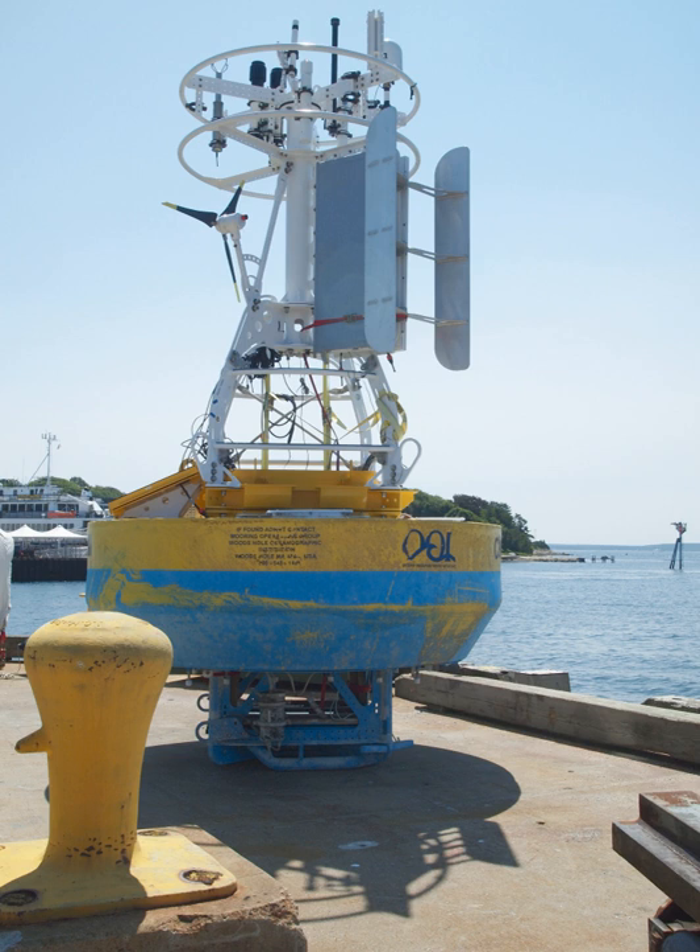A mooring in oceanography is a collection of devices connected to a wire and anchored on the seafloor. It is the Eulerian way of measuring ocean currents, since a mooring is stationary at a fixed location. In contrast, the Lagrangian way measures the motion of an oceanographic drifter, the Lagrangian drifter.